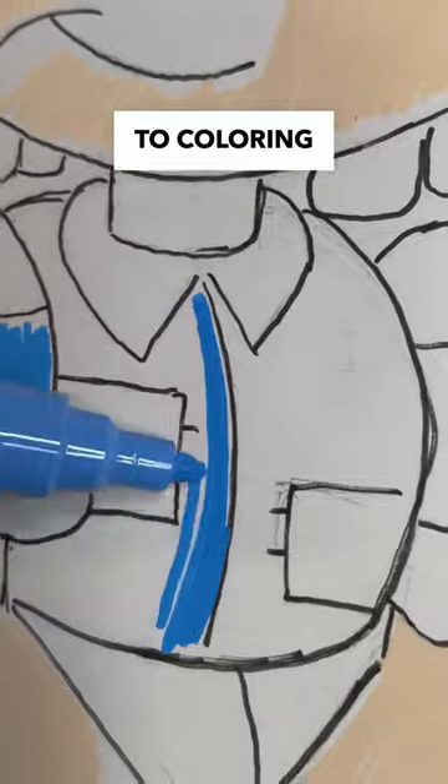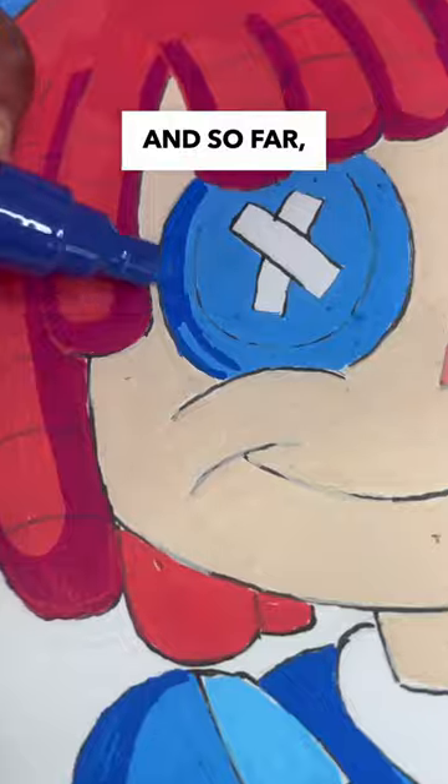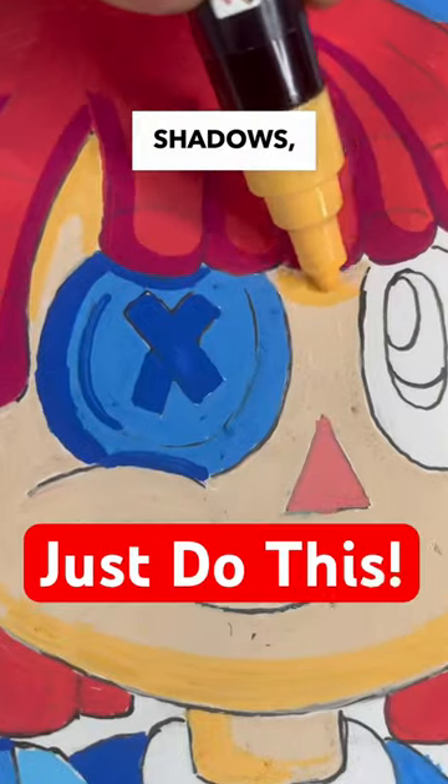How these markers do when it comes to coloring her dress. This next step is super important, and that's to shade in our entire drawing. So far the markers are doing a better job at painting the shadows.